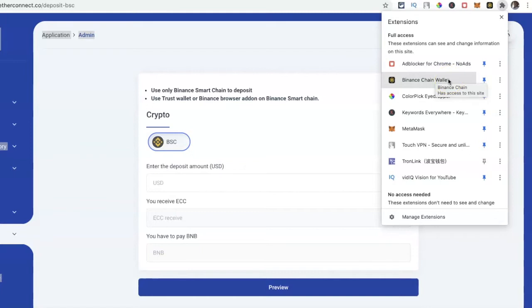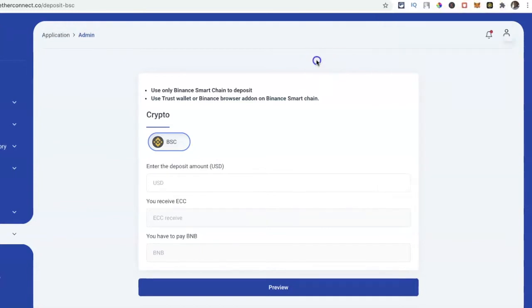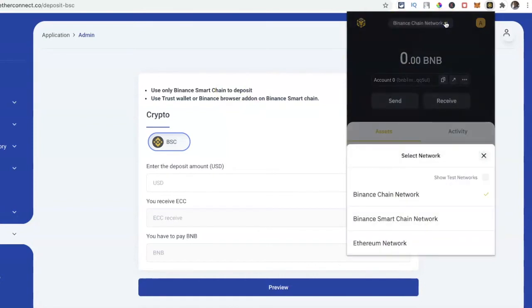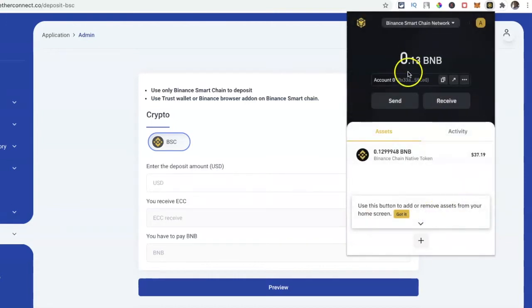Once you've installed it, save your secret phrase words just like any wallet — create a password, save your secret words so you can always recover it. Then click Pin so it stays on your browser bar. Now at any time you can open it. This wallet has a Binance Chain network, but the only way to buy ECC coins and stake them is to use the Binance Smart Chain network — drop down the network selector and choose that option.